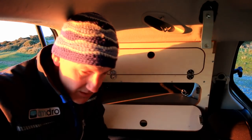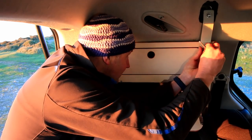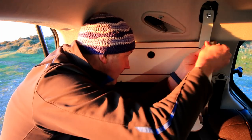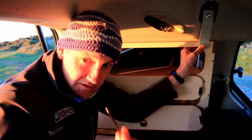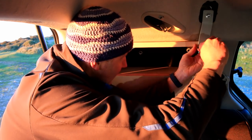Then get the bracket that's supplied with the window store. It slots in behind and then there's a little bolt which you bolt in here — it's just an Allen key. Tighten that up.